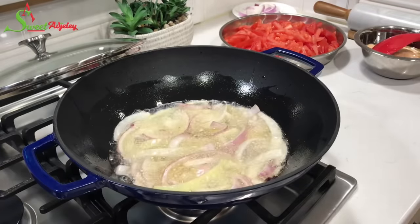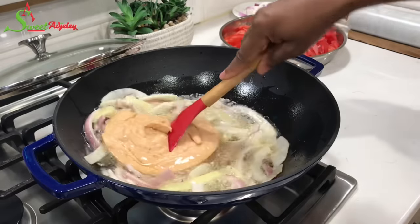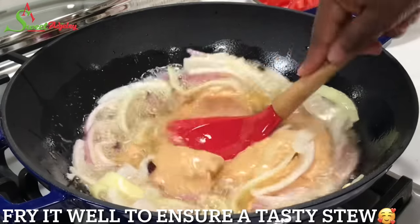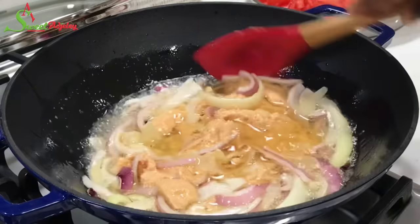Next, we're going to add in our blended ingredients and allow it to fry for an additional eight to ten minutes. You all know that's my signature saying, because trust me, it makes a difference.